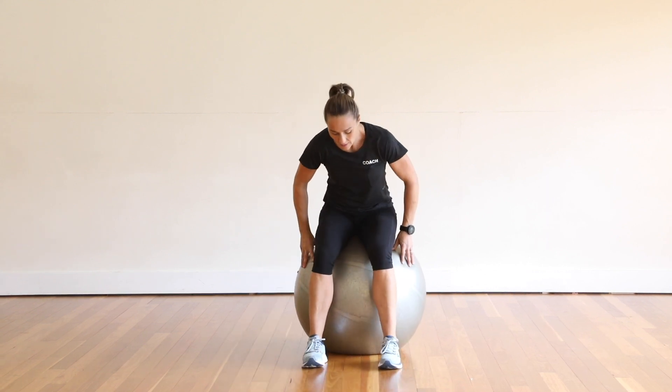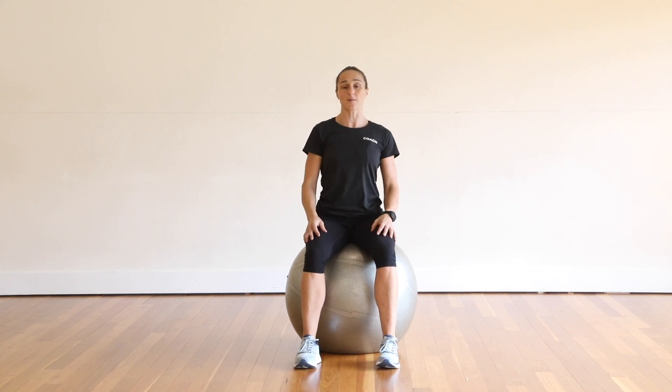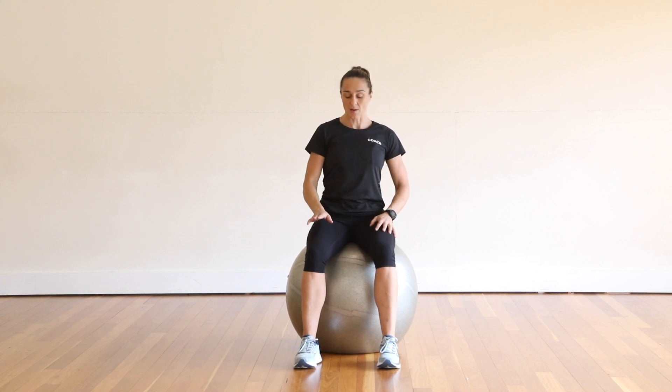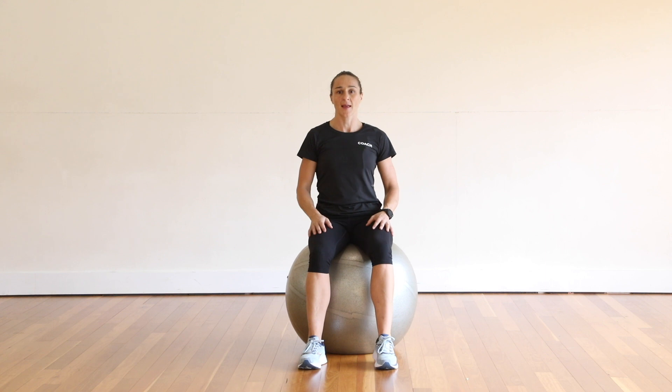To do the single leg lift, great posture — thinking about sitting up nice and straight. Core's engaged, with that transverse abdominus engaging that we've been practicing. Then we're going to take one leg off the ground and keep nice and balanced on the fit ball, lifting that leg up and then the other.